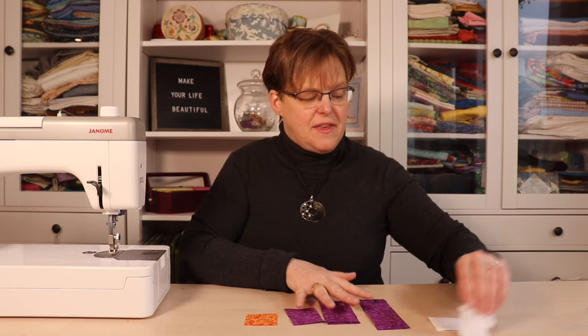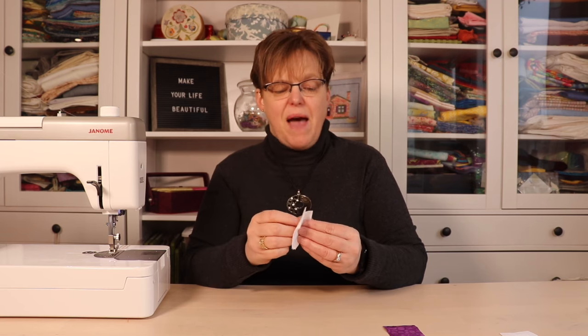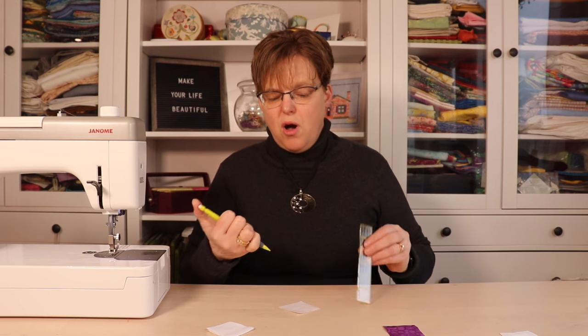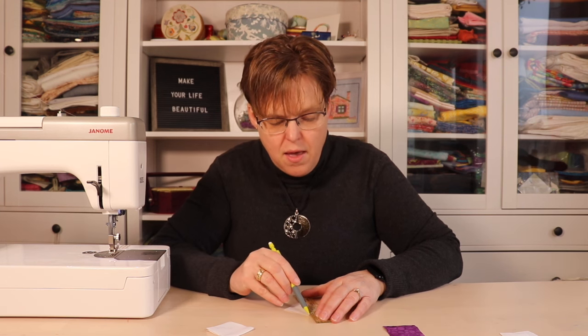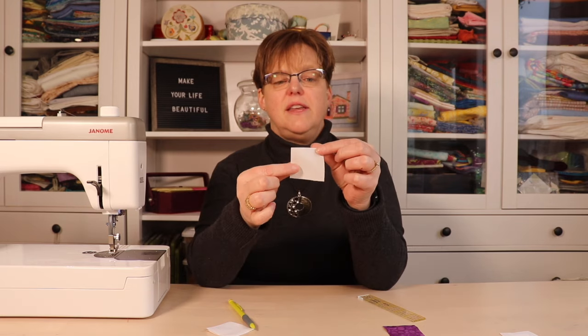Once you have these pieces, you're going to start with your two inch squares of background fabric. On the back of each one you're going to draw a line from corner to corner — a diagonal line on each square.